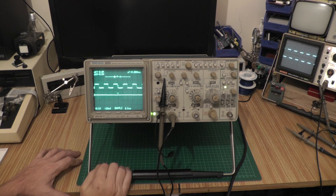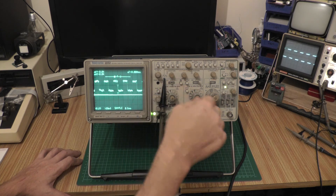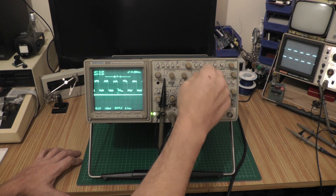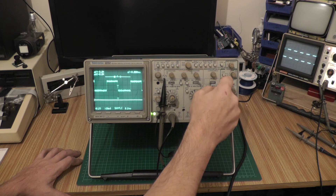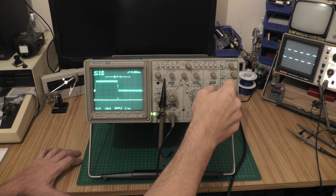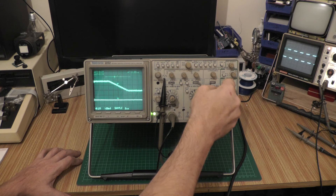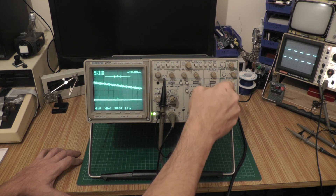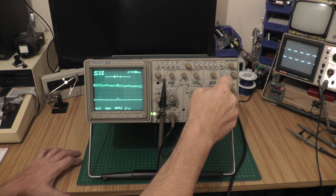At a hundred pounds I'm not going to complain. If we switch to storage mode — that's essentially digital — we get a digitized waveform. I'm not convinced it's 100 megahertz in digital storage mode, but really detailed waveforms. If we turn the time base all the way up, at some point it starts joining the dots — and there it goes, you can see it joining the dots.